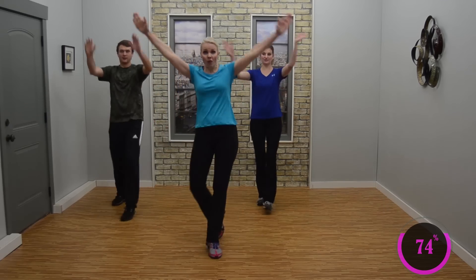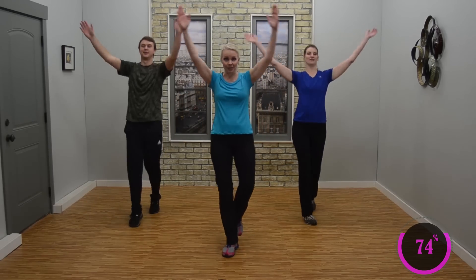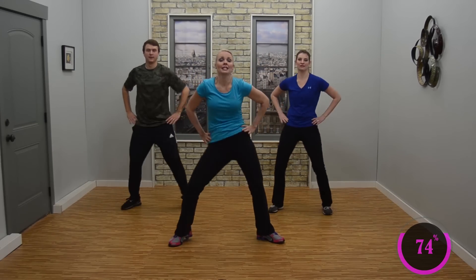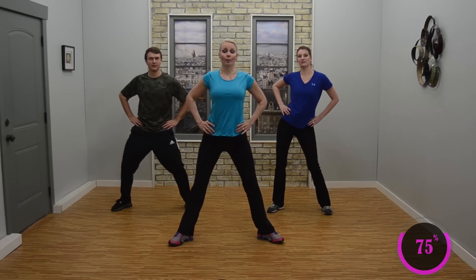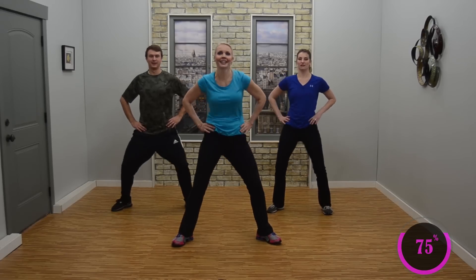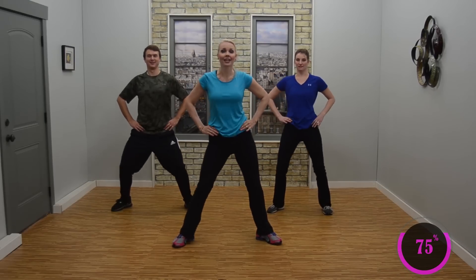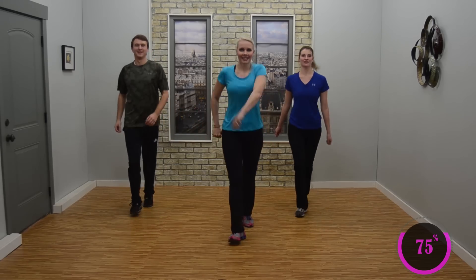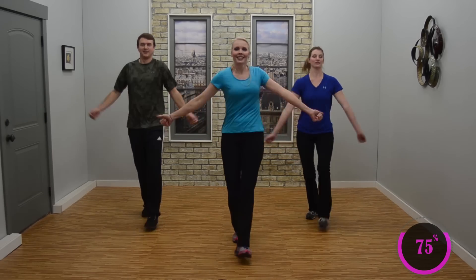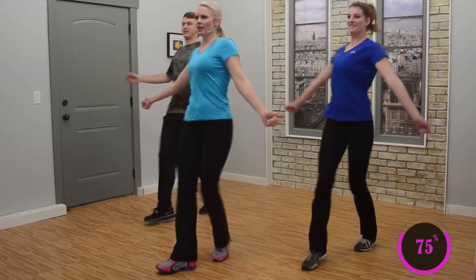Right leg rocks forward, back — forward and back. Good. Tap and switch legs — forward and back. Nice work. Single, single, double — hips. Single, boom, boom. Use those hips to beat those drums. Good. Now other way — circle the other way. Looking good. Nice job, enjoying that beat. Now right leg rocks forward and back, forward and back. Little shimmy if you like. Good. Tap and switch — rock forward and back, forward and back. You don't have to shimmy if you don't want to, but it sure is fun.